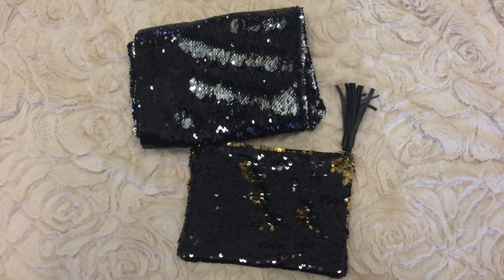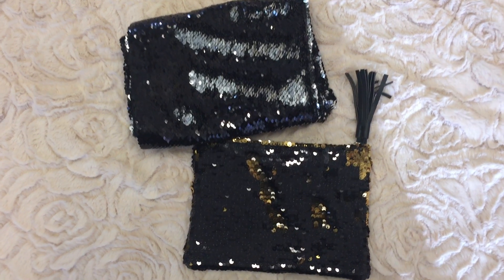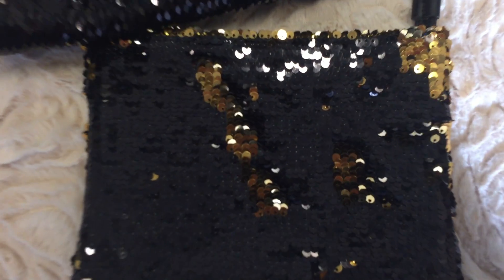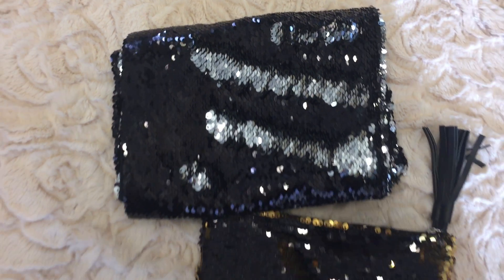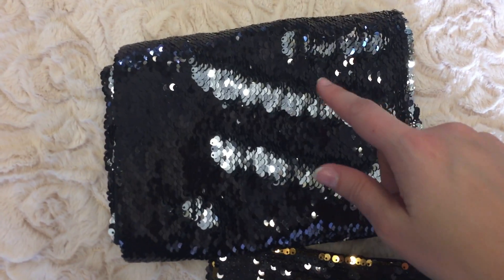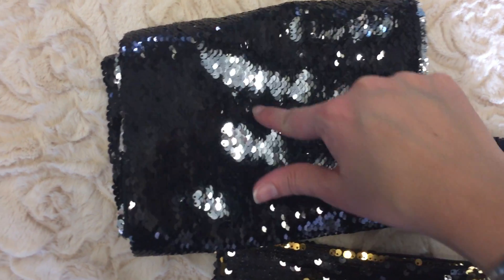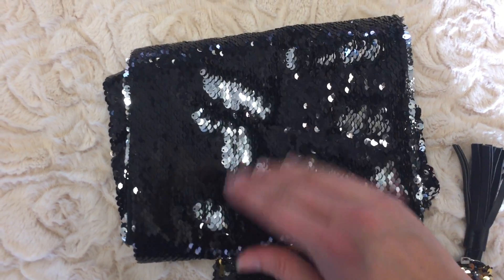The Waiting for the Weekend Reversible Sequence Pouch with Tassel comes in assorted two colors of black and gold and black and silver. It is reversible so you can have fun, make patterns — you can just put your finger on it, make different patterns, make it all black or all silver.